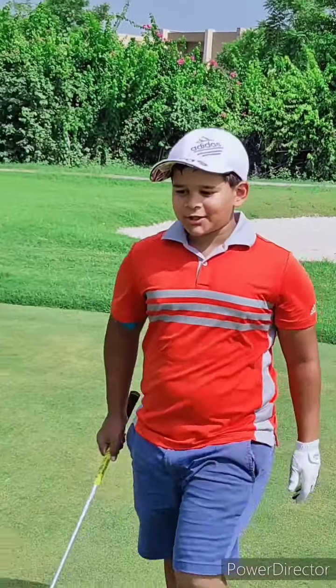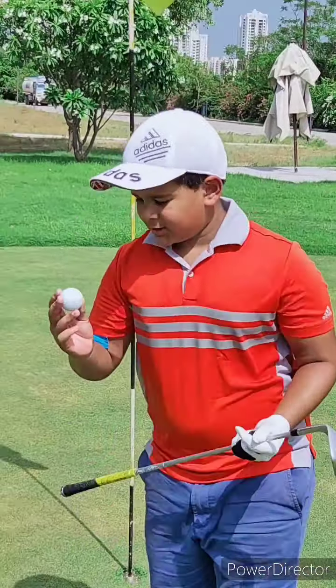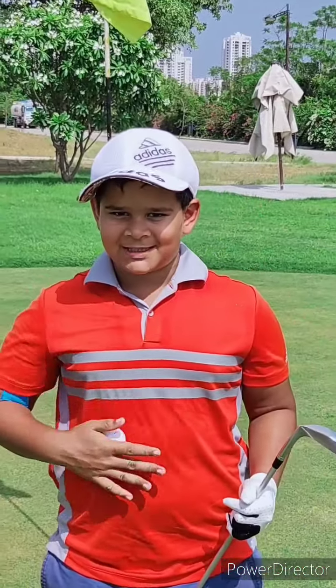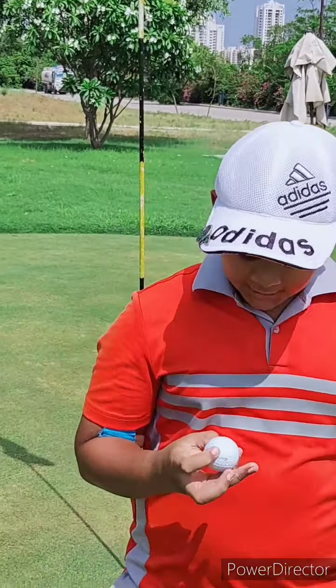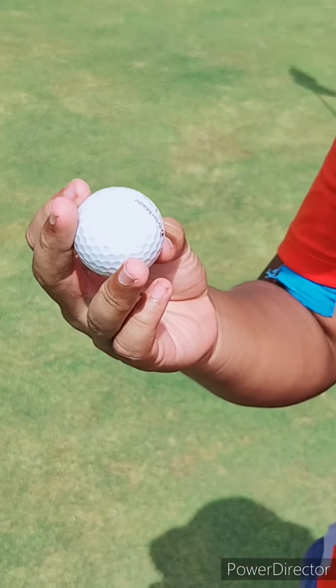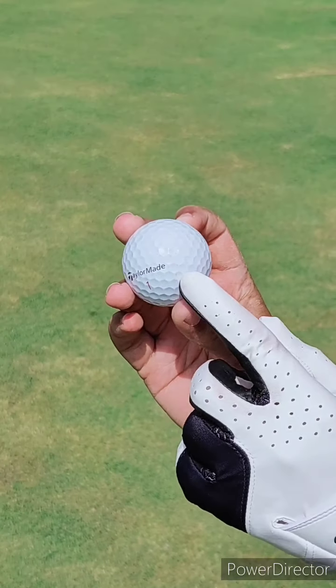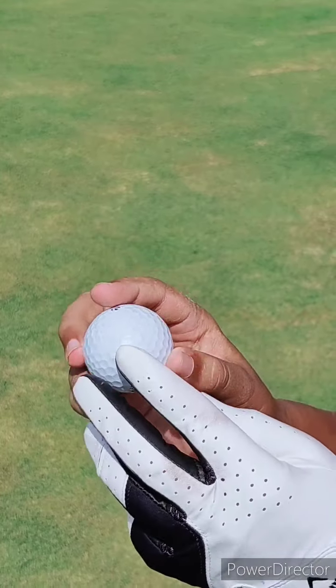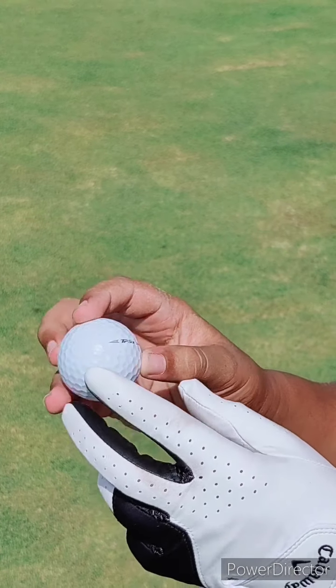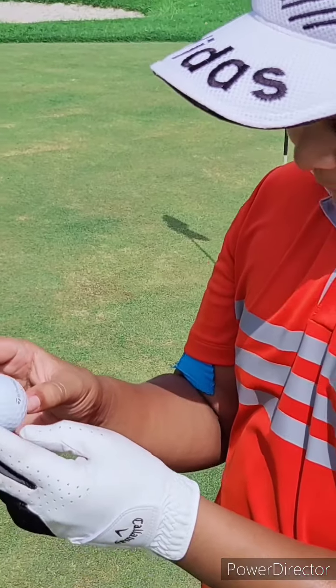After hitting 10 shots, let's see how many scuff marks there are. When clean, you won't mistake sand for a scuff. Wow, there's hardly anything — barely any marks at all. There's a bit of a scuff mark here and there, but except for that, nothing really stands out. That's very good durability.